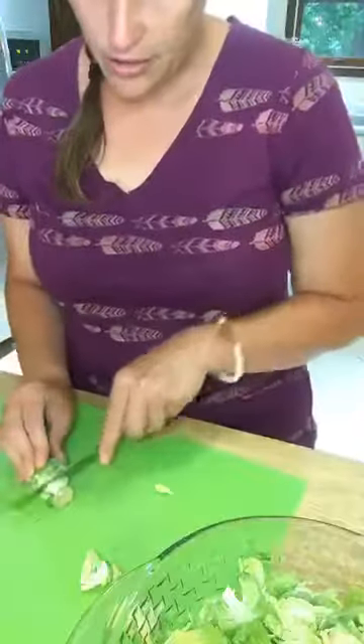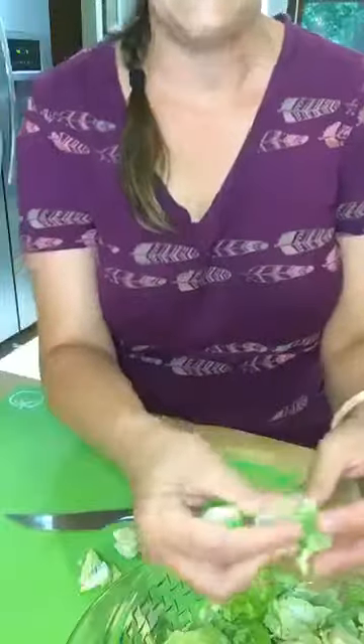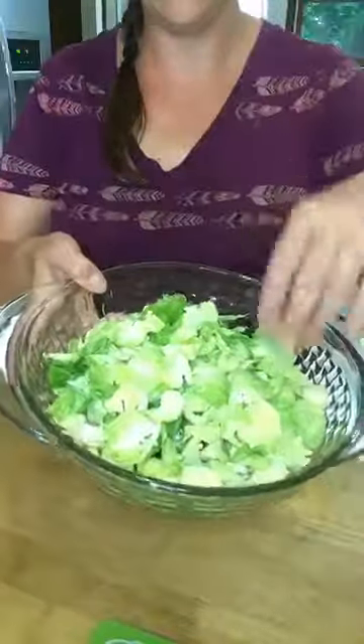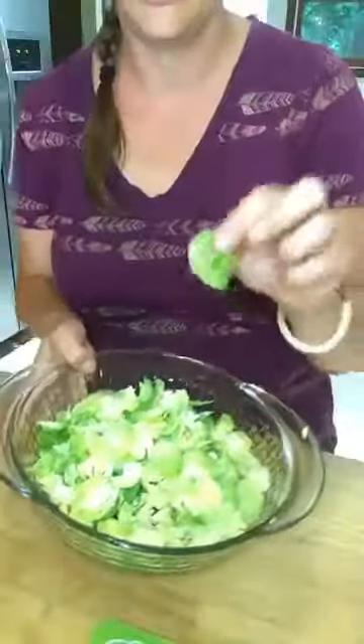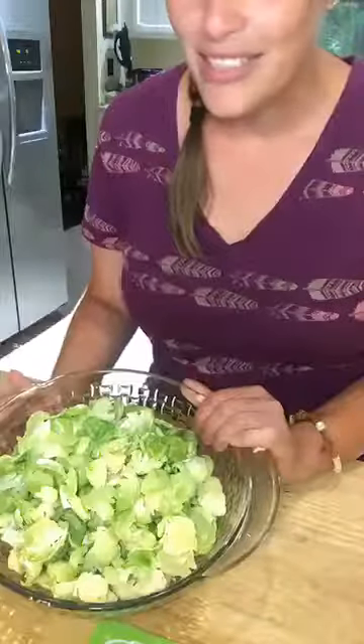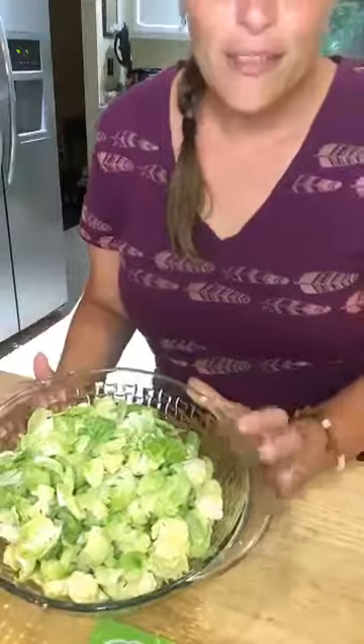The recipe is called Big Brussel Chips. I have the oven temperature warming right now to 400 degrees. Some of the pieces are more like whole and that's okay, but the individual leaves are the ones that are going to be really good and get nice and crispy. I like to cook them until they look like they're burnt but they're not — they're so good like that. The recipe says to cook them for about five to eight minutes.